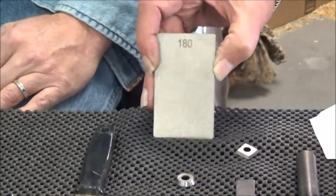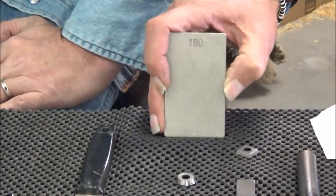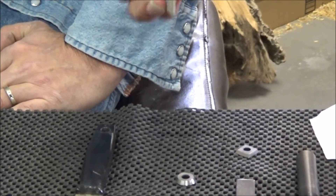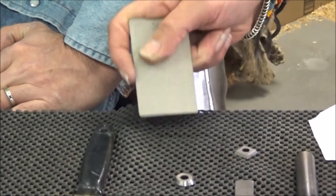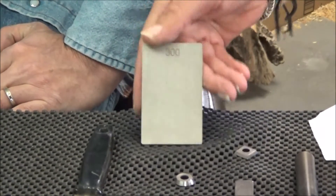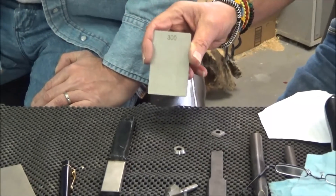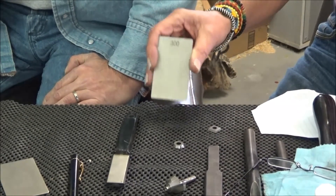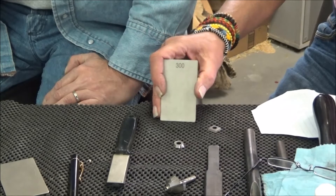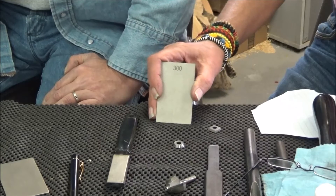Doug Thompson wouldn't mind me saying that he is not a diamond person — he's a grinding man, and if it doesn't produce sparks, it's not sharpening. But I showed this to Doug when we had a prototype about five months ago, and I've never seen him so wowed or animated in all my life. He's got some of these now and he absolutely endorsed them. He said, 'I don't endorse many products, James, but I have no fear of endorsing that whatsoever — it's superb.'